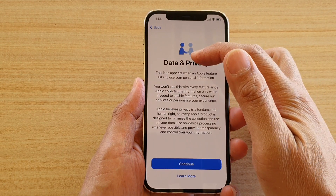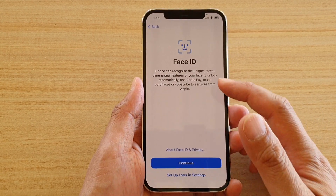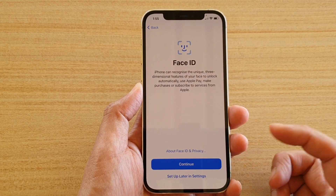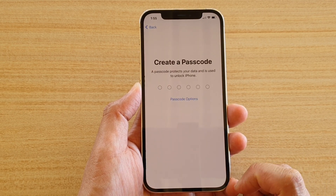On the Data and Privacy page, tap Continue. Then for Face ID, you can choose to set it up now or later. If you want to set up Face ID now, tap the Continue button, otherwise tap Set Up Later in Settings. I'm going to choose Set Up Later in Settings.